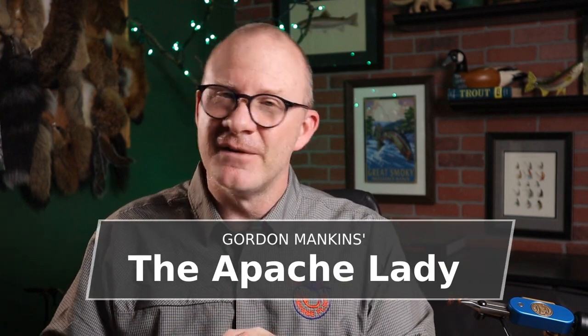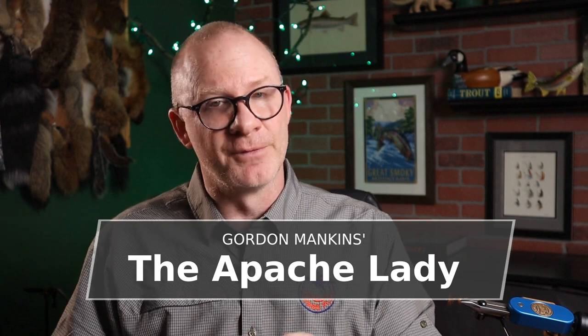I did a little research and found out it was created by a guy named Gordon Mankins from Phoenix, Arizona. Gordon did have several of his flies in this book that was published in 2000. Unfortunately, Gordon passed away in 2010, but he left us with a few patterns that I think will carry on. And one of them is this really cool fly called the Apache Lady.